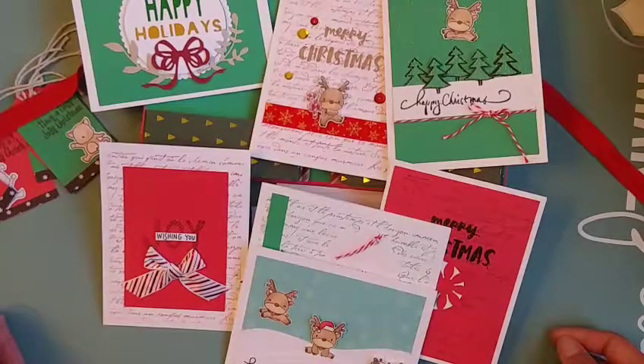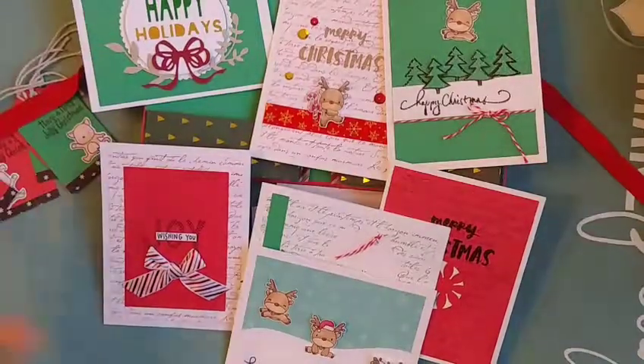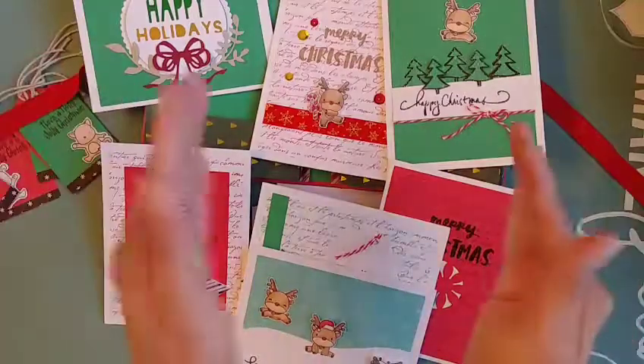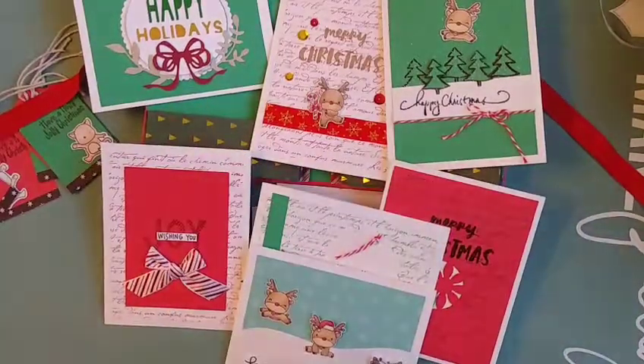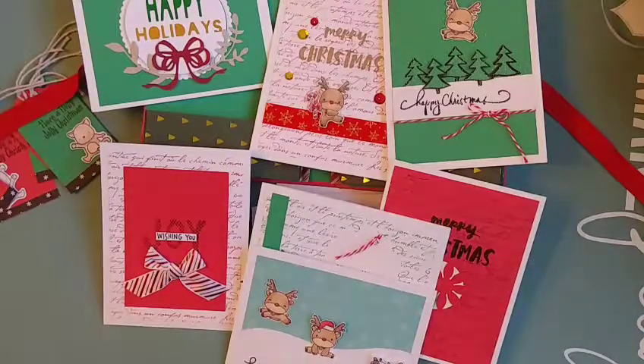These cards weren't really hard at all — they did take a little bit of time putting them together and thinking through it. By the end my craft table was a mess! I start with a big space to work with and end up with nothing left. But I had a lot of fun. Thank you for stopping by and I hope you guys have a great day — bye bye!